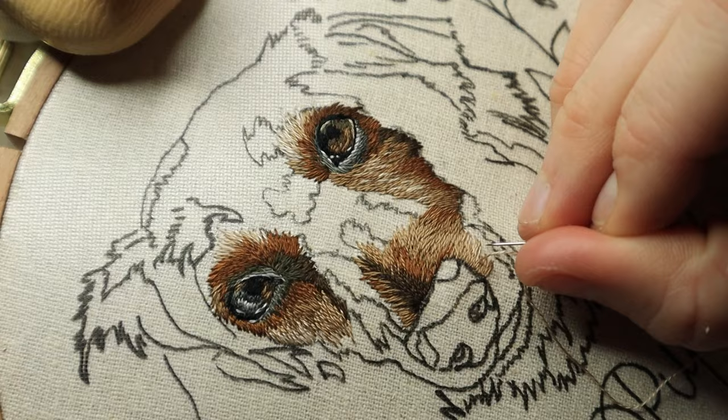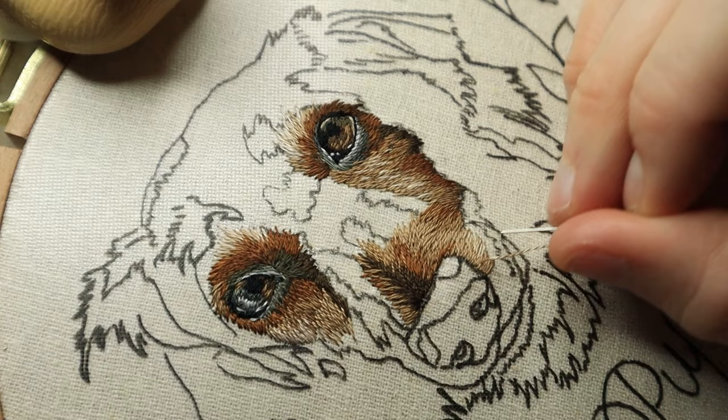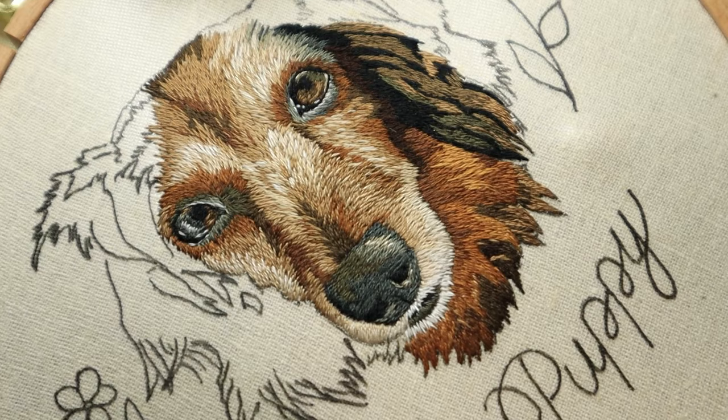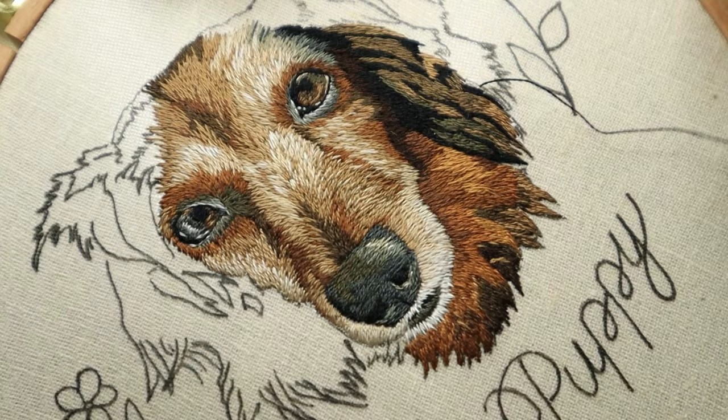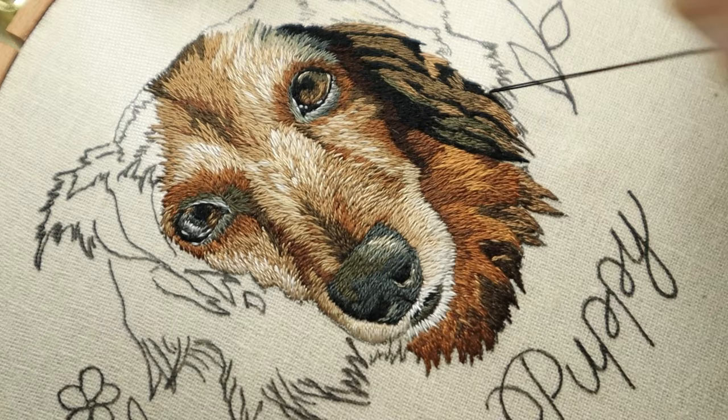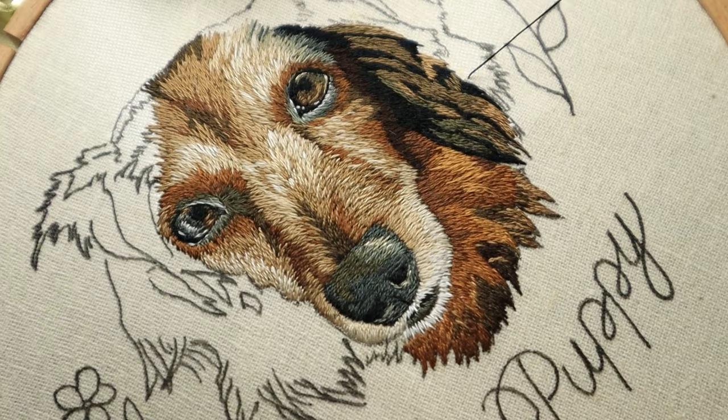If you're interested in learning more about thread painting specifically geared towards pet portraiture, I do have a bunch of exclusive tutorials on my Patreon — I'll leave a link below. But otherwise, let's get into some of the tips. All of my pet portraits use a technique called thread painting, which is where you use the long and short stitch among a few other basic embroidery stitches to blend colors together, similar to how you would with painting. This technique allows you to add in a lot of fine detail, shadows, highlights, and it makes it possible to make something look way more realistic.